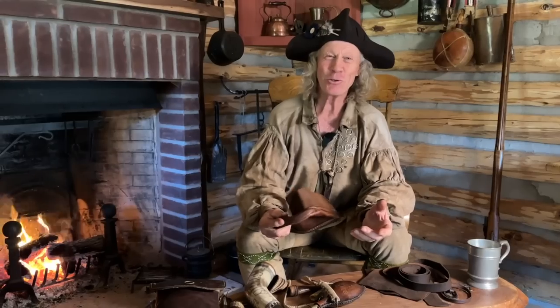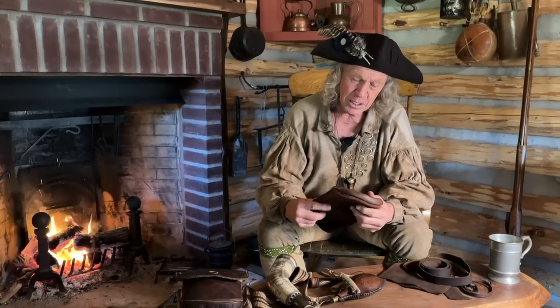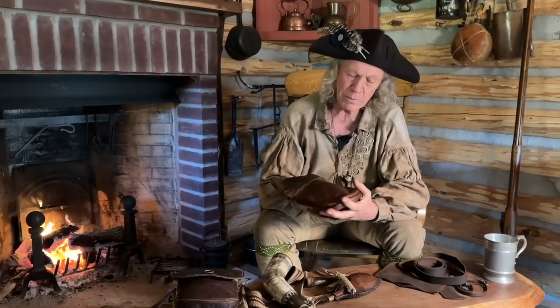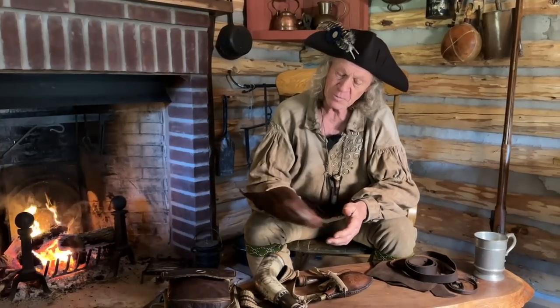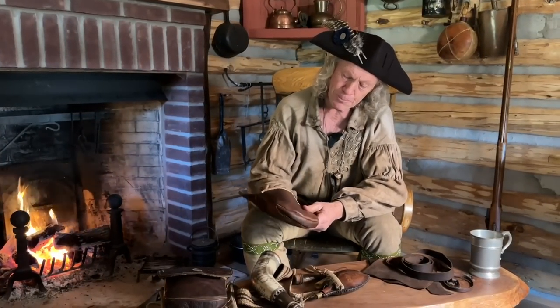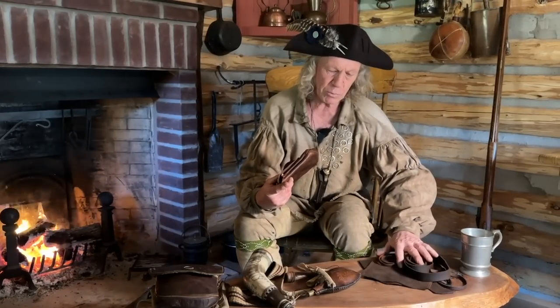I absolutely hate being idle, so I have to find things to do. Last night was really cold — too cold to mix mortar for my stonework on the forge — so I decided to use today to make a couple of shooting bags I promised to two good friends of mine. I've got that one pretty much done, and I've got all the parts here cut out for the next one.